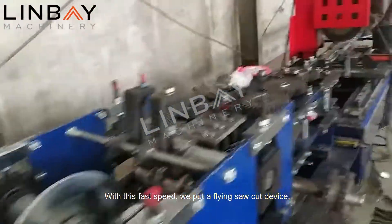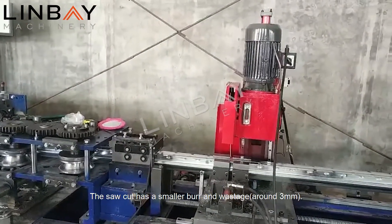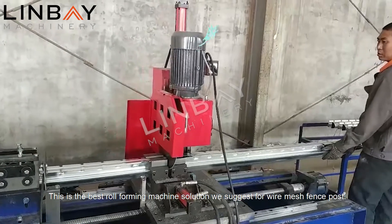With this fast speed, we use a flying saw cut device which will not stop the roll former when cutting. The saw cut has a smaller burr and wastage of around 3 millimeters. This is the best roll forming machine solution we suggest for wire mesh fence post.